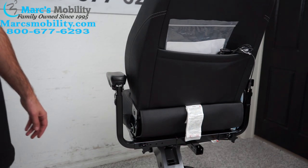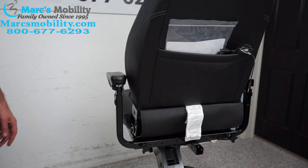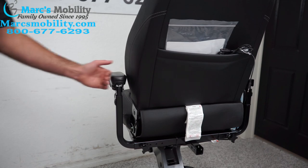Today I'm going to show you all the arm adjustments you can do on a Jazzy Air 2. We're going to start with finding out how to bring the arms out.